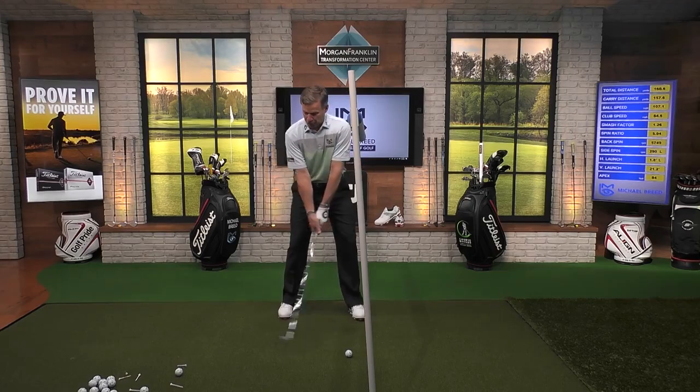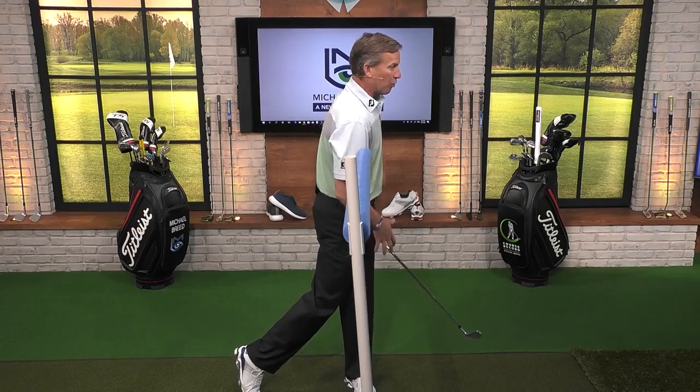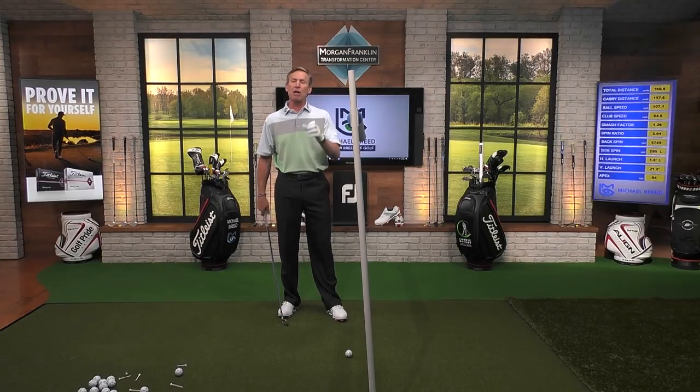What we want to be able to do is get that low point at or in front of the golf ball. The way we do that is making sure that the body weight is moving in a forward direction. And when you're done, you should feel like you've got real weight on that lead side, that left side, particularly when we're hitting an iron.